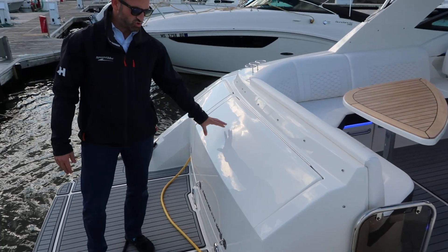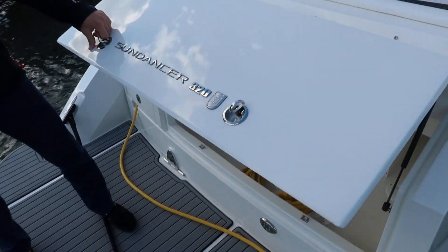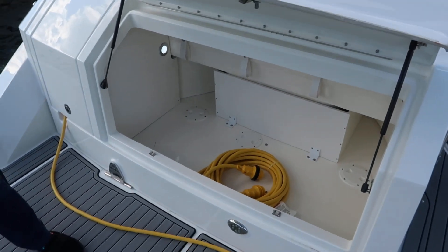This boat has a transom storage configuration — you can get it with a seat as well. This is great because you've got a ton of storage for fenders, dock lines, and shore power cords.